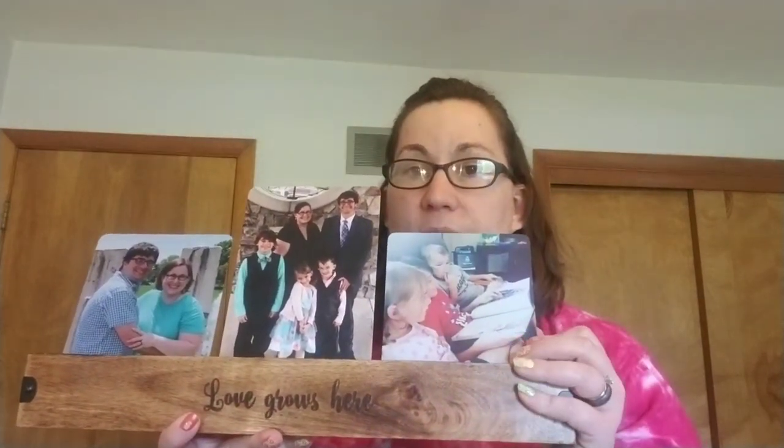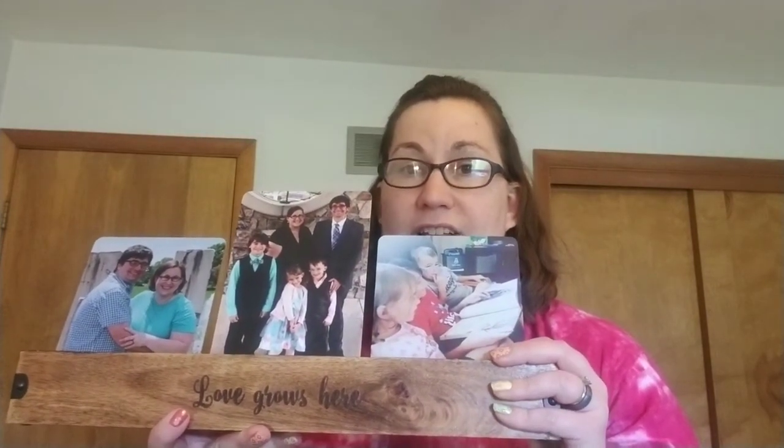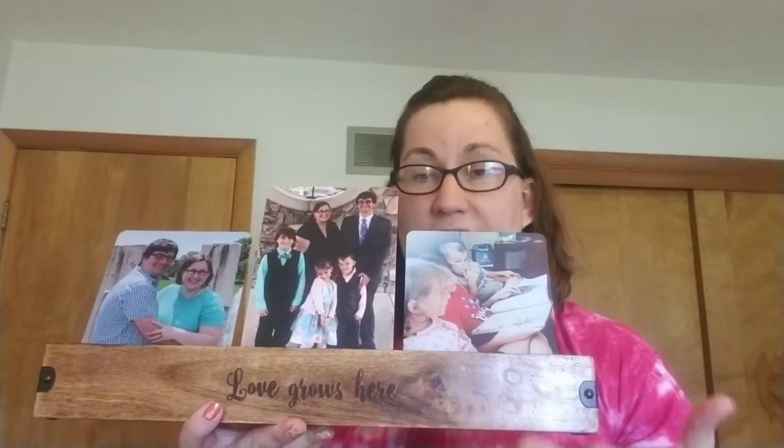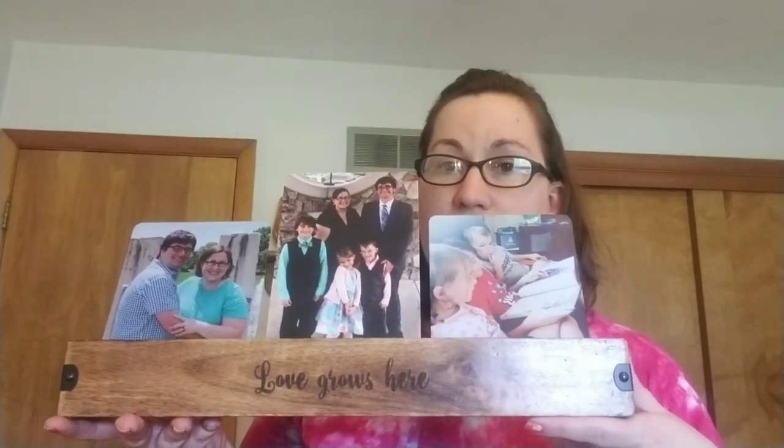These are great for gifts, especially for someone who has a new child in their life that will be growing, or a family that's growing, or a couple as they go on their adventures together, and so on. This is the Close to Home gallery, and it holds three photos.